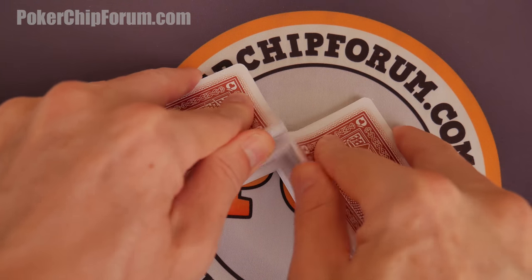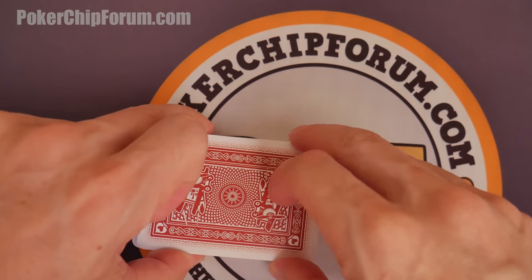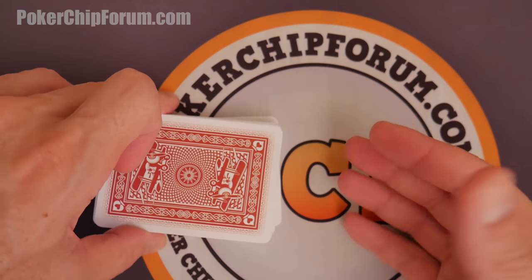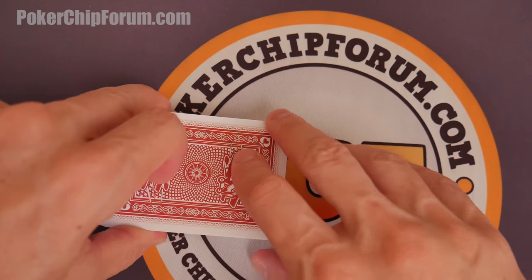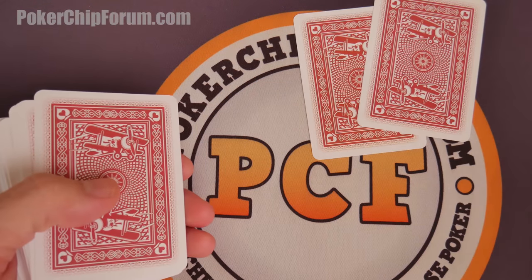Hello and welcome everybody. If you have a deck of cards sitting by your phone, computer, laptop, tablet, or whatever device you're watching this on, shuffle it up, deal yourself two cards, and we're going to play a quick hand of kind of Texas Hold'em.